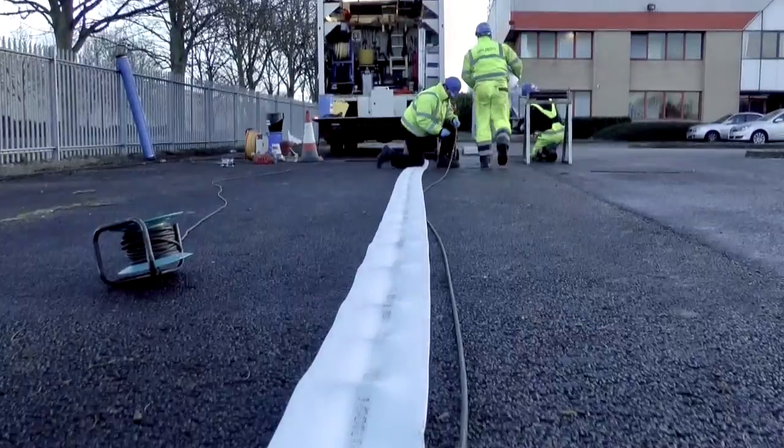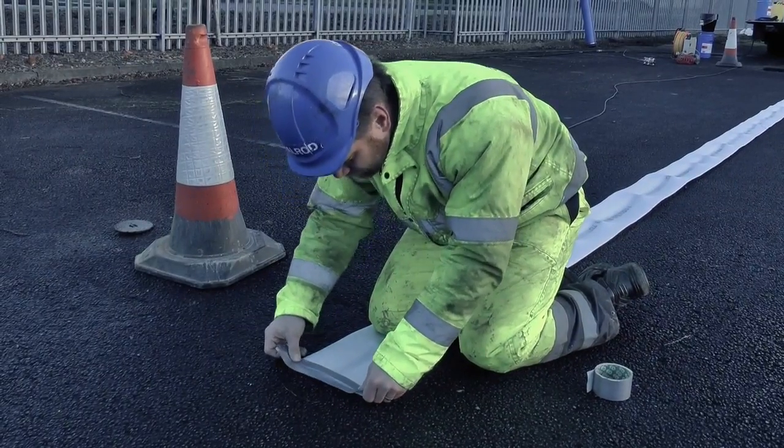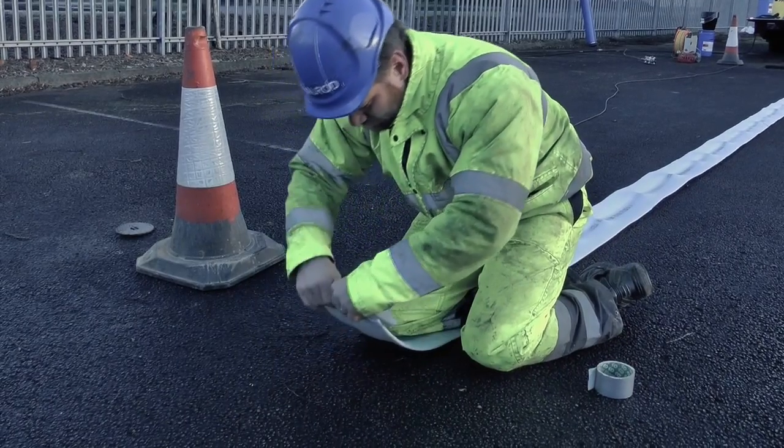Different types of liner are used for different jobs, and some are much more flexible and able to manoeuvre around bends with ease. Liners are flexible — they do go around bends, and we have different types of liners for different bends.